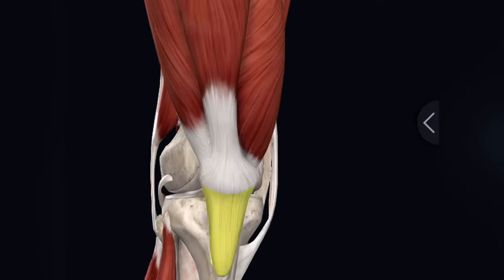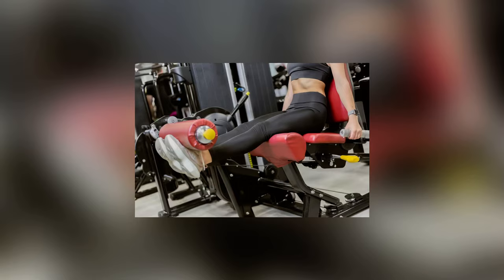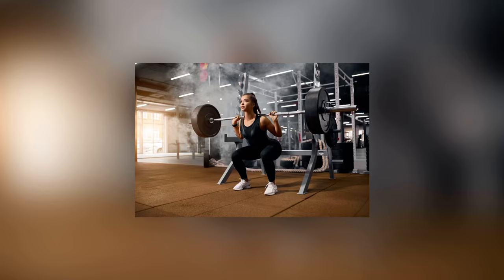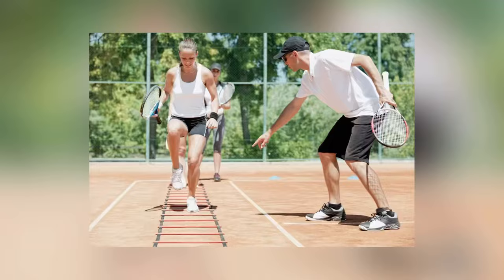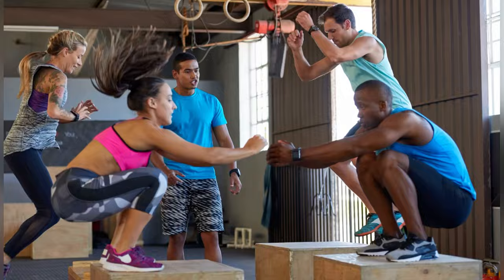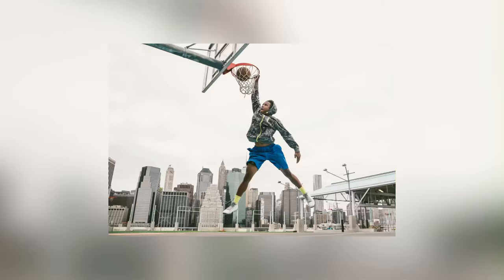One of the confusions with patellar tendon rehab is what do you do when there's pain in exercise? What if things hurt the patellar tendon? What if in the weight room, leg extensions cause pain? What if squats cause pain? What if split squats cause pain? On the field or the court, what if acceleration hurts? What if change of direction hurts? What if jumping hurts? What if the actual sport itself causes pain in the patellar tendon?